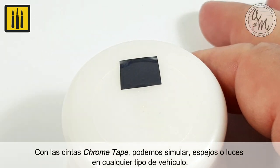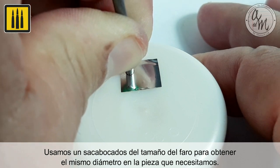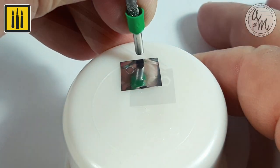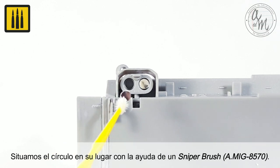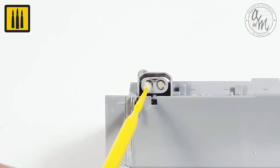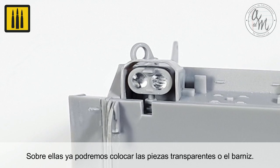With chrome tape, you can simulate mirrors or lights on any type of vehicle. For this example, a punch the size of the headlight was used to get the correct diameter. The circle was then set in place with the help of a sniper brush. Both transparent parts and varnishes can be placed over top for a dynamic effect.